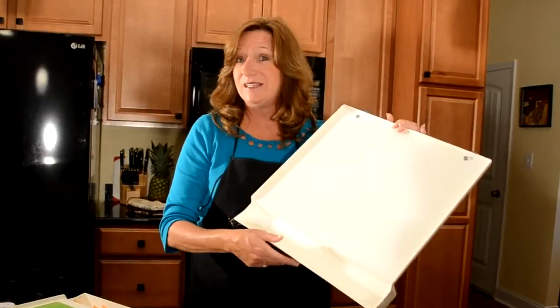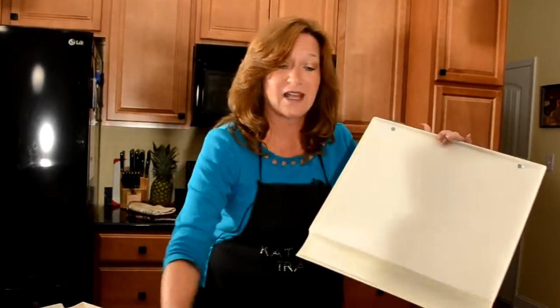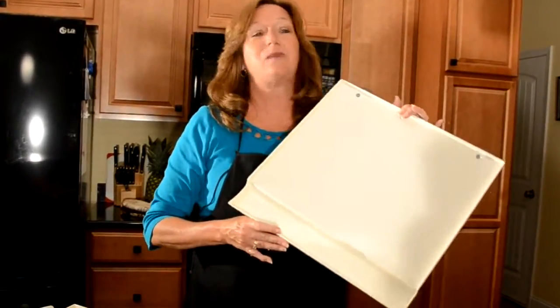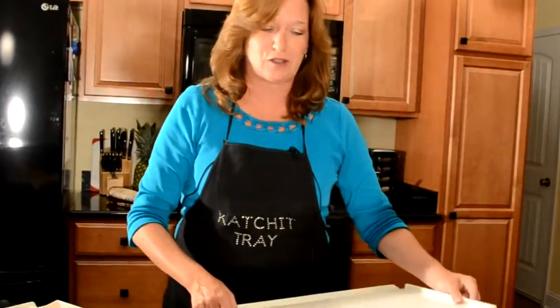Have you ever had to try and get some juices out of cutting boards that have the cutouts? What a mess. The Catch-It Tray keeps that from happening. Let me show you a little bit more and you judge for yourself.